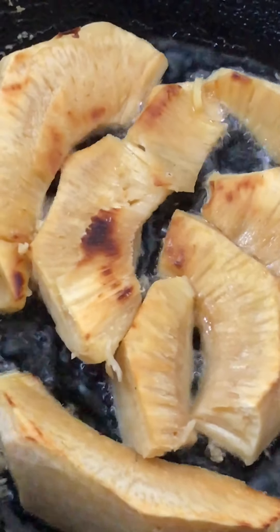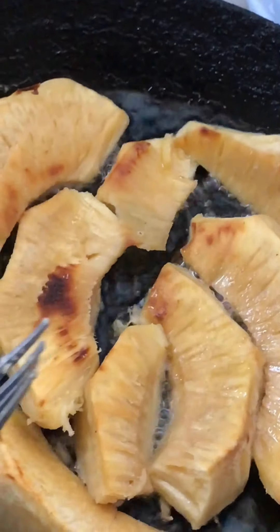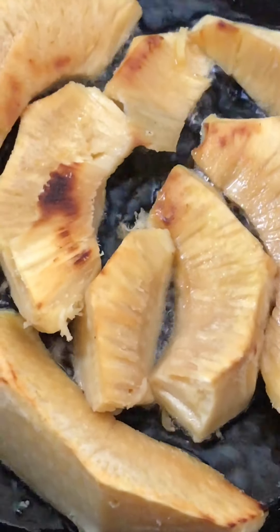Right now I am frying the breadfruit — you can see the breadfruit is frying. And I am about to cook up the red herring over here. That is the pan for the red herring. Let me give you a little flame.